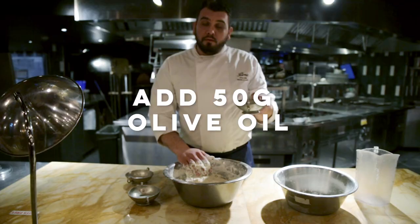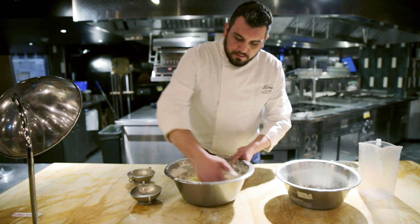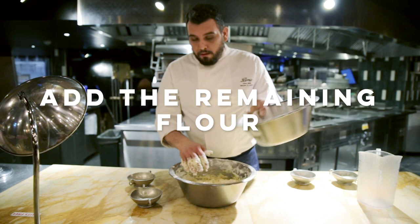We put our last ingredient, of course the olive oil. We mix a little bit and we add the rest of our flour.